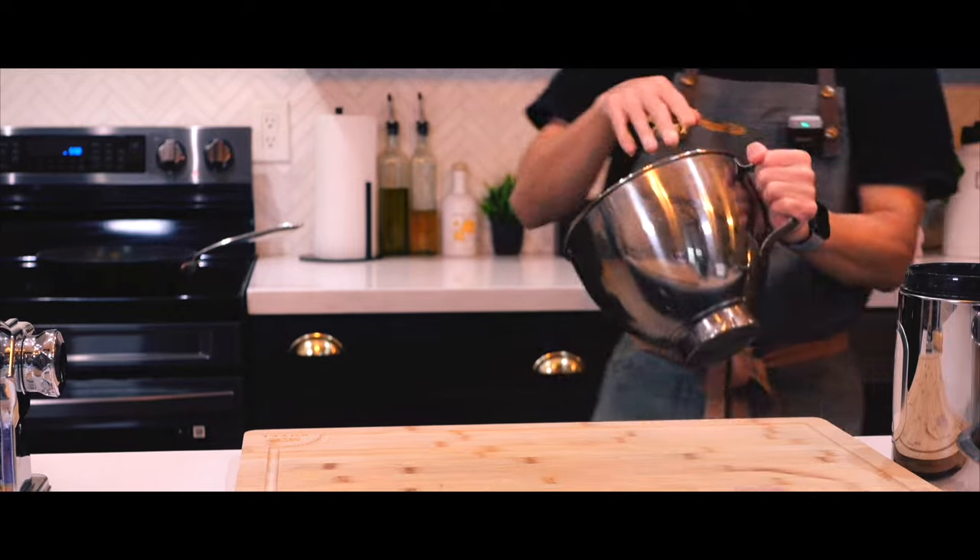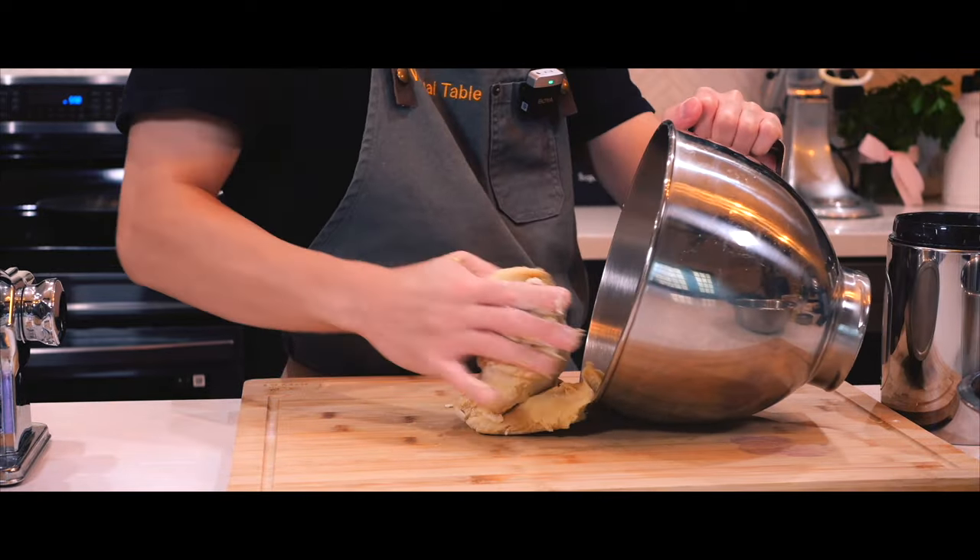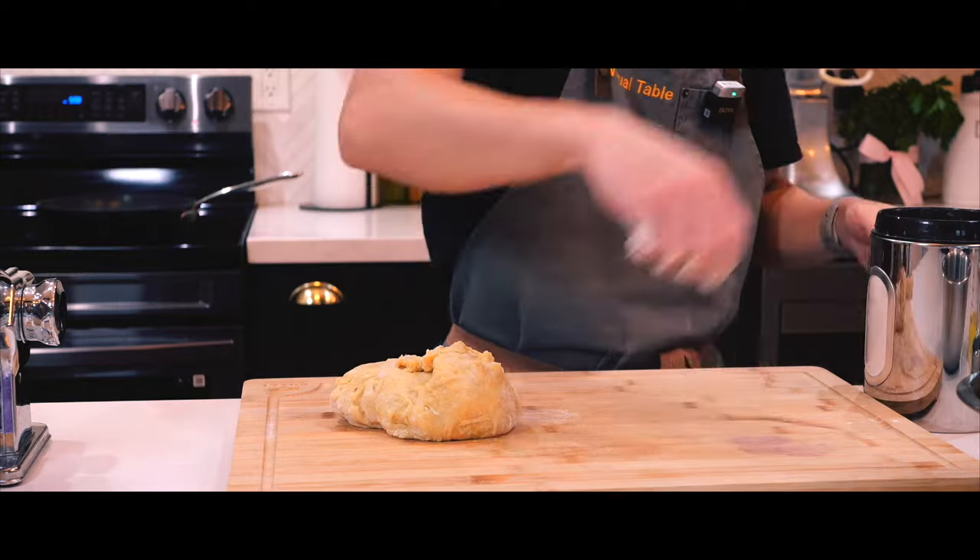Now that my pasta is done kneading, I'm going to form it into a ball, wrap it in plastic wrap, and let it rest for 30 minutes right on the counter.